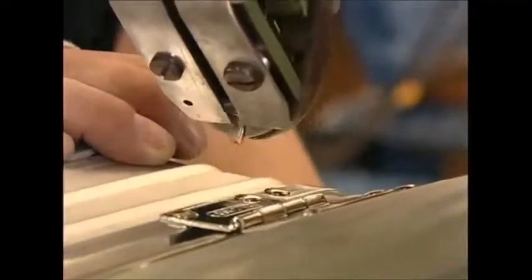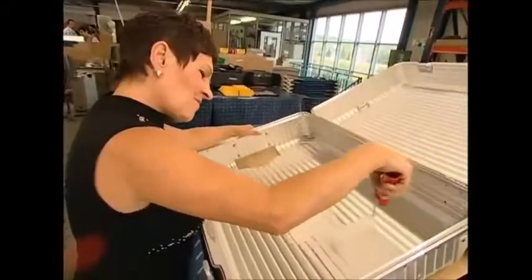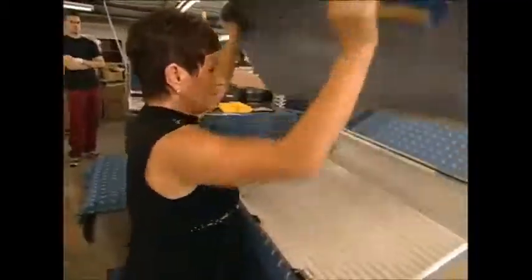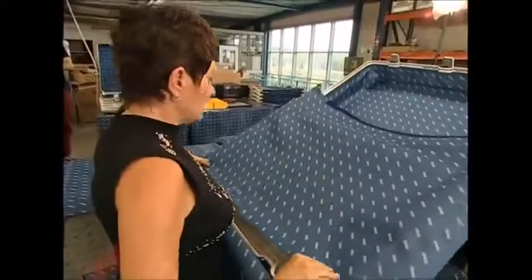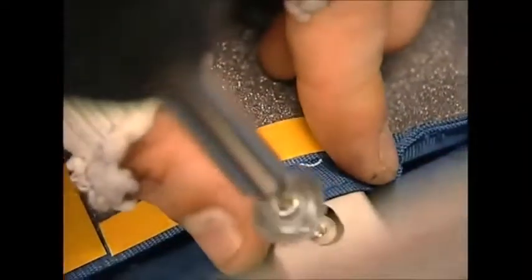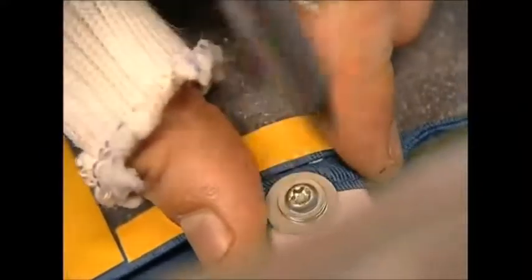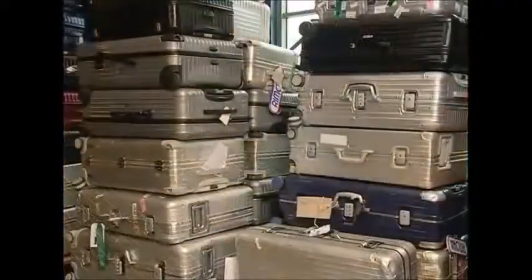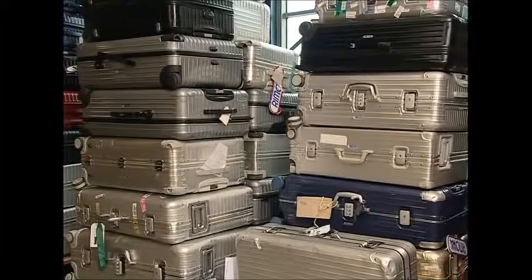So we've got our hard-wearing exterior, but the inside could still do with a little work. First, a layer of glue is added, followed by a layer of fabric — this will protect your clothes and keep your souvenirs safe. It's also fitted with a high-tech extendable handle. So with an aluminium suitcase, you can travel knowing that your bag may end up in a different airport from you, but at least it'll be in one piece.